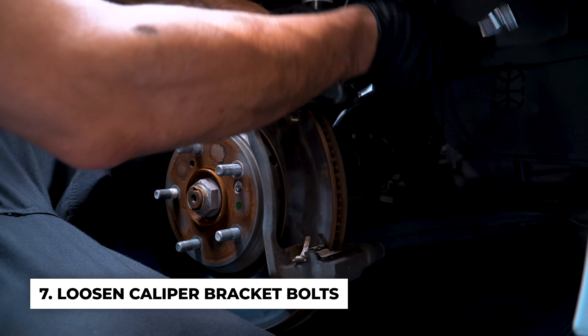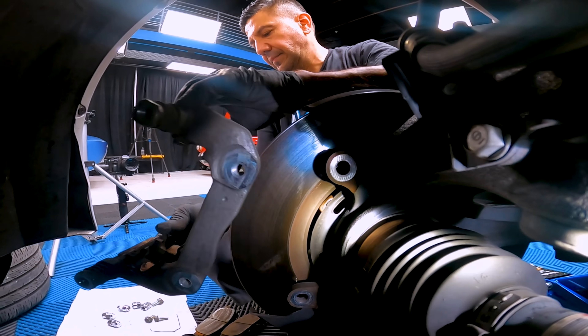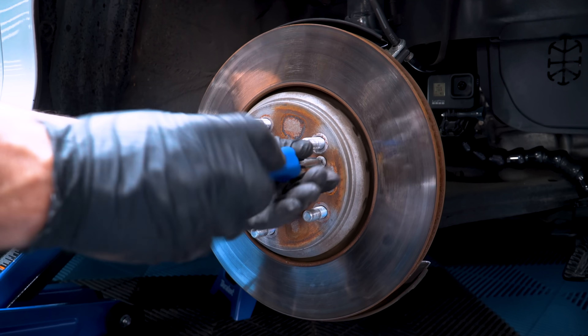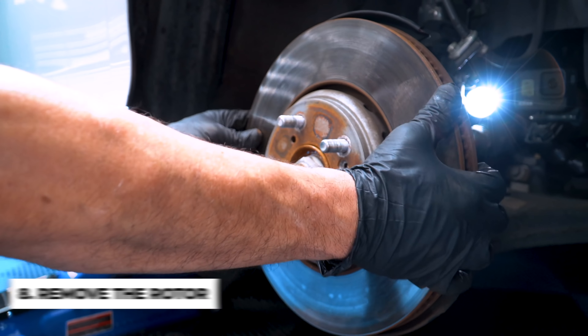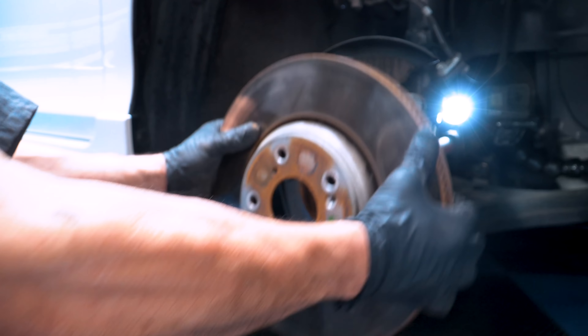Locate and loosen the caliper bracket bolts located behind the brake rotor. Remove the rotor screw. Older cars require a special tool to break the rust. So after you remove the rotor screw, then remove the rotor.